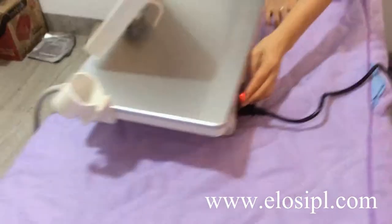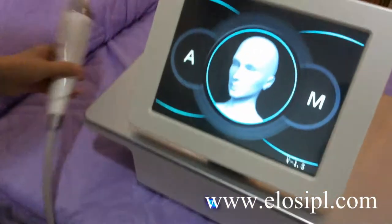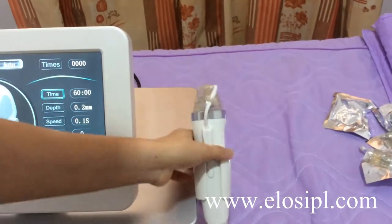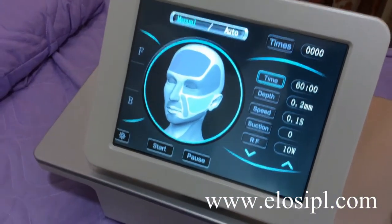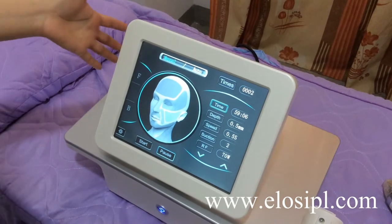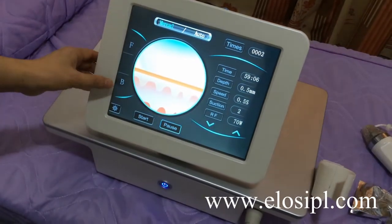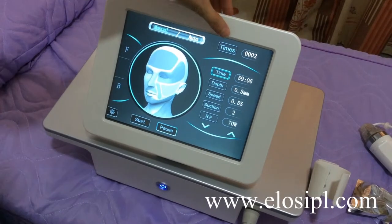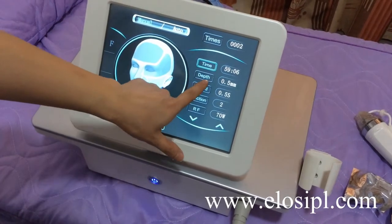Turn on the power switch, then turn on the operation button. On the screen, F is for facial treatment and B is for body treatment. You can set Manual or Optimal mode, and the display shows treatment time and record shot number.